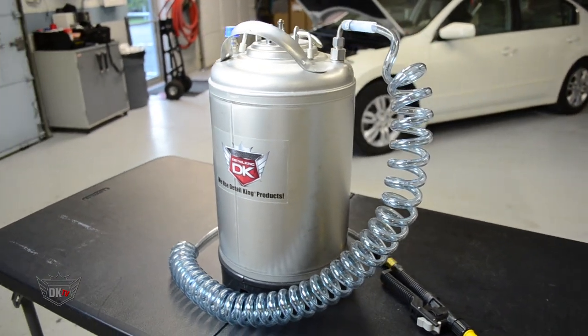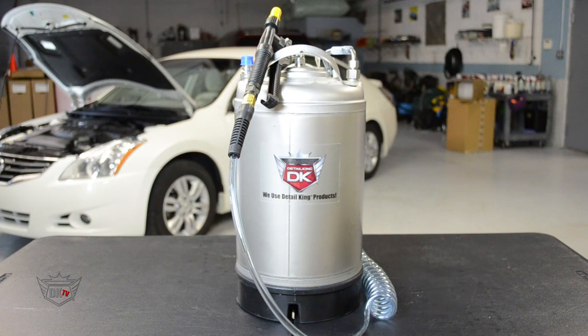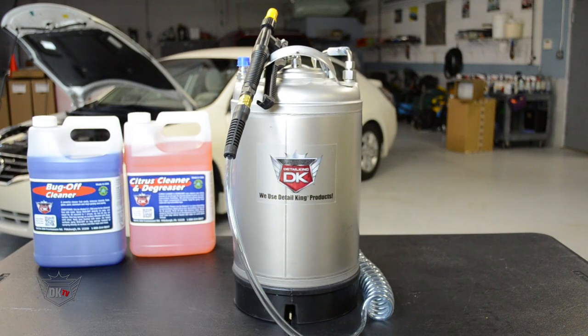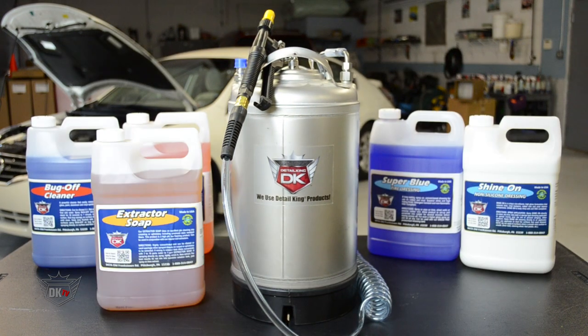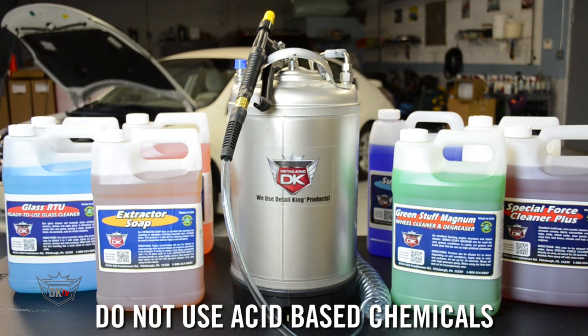Our stainless steel tank sprayer is a great tool to help you apply your favorite Detail King chemicals like degreasers, bug remover, dressings, shampoos, wheel cleaners, and much more, while saving you on time and product.